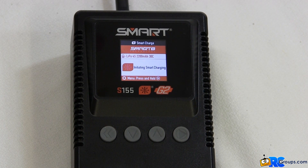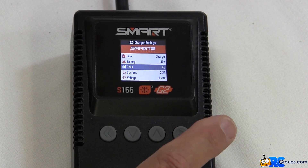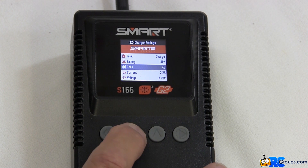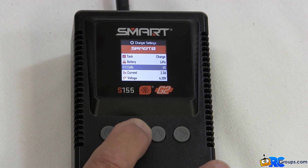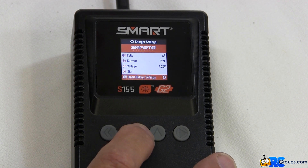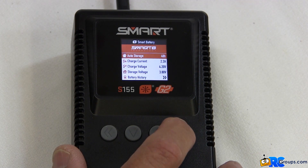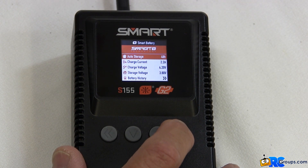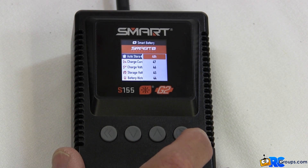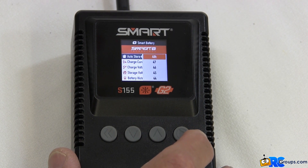Press and hold the enter button until the display screen changes to the charger settings screen, then release the enter button. Push the down button until you see the smart battery settings menu item, then press enter. The top item will be auto storage — press the enter button to enter into the time setting menu for the smart battery self-discharge function.